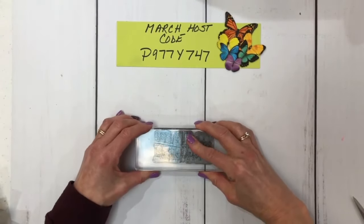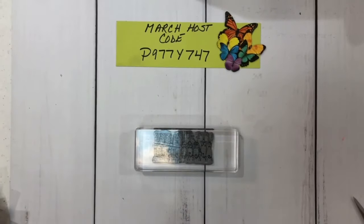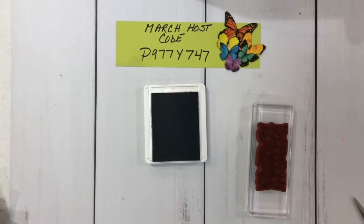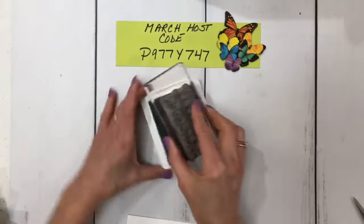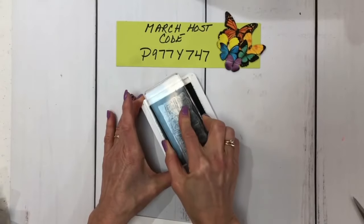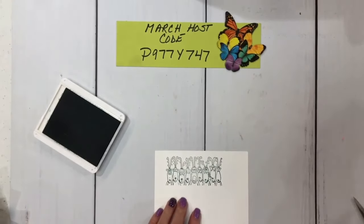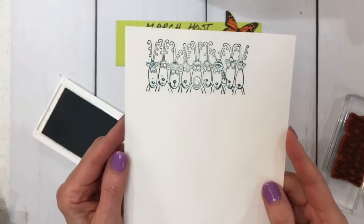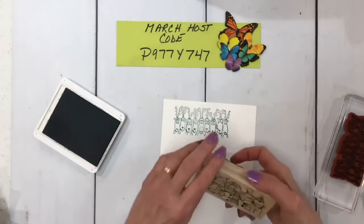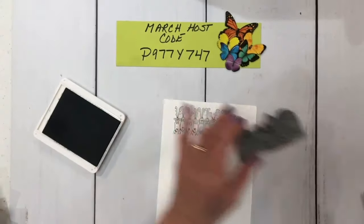I'm going to lay that down and bring in an ink pad. I have a couple here, so we're just going to go with Pretty Peacock because that's what I have on my table. And a piece of cardstock. I'm going to ink that up and stamp it. There you go — look at that! And then I can use that piece. Aren't they cute? This is one of the reasons why I never got rid of these. I had the snowmen, the reindeer, and the elves — and that's all there is to it.